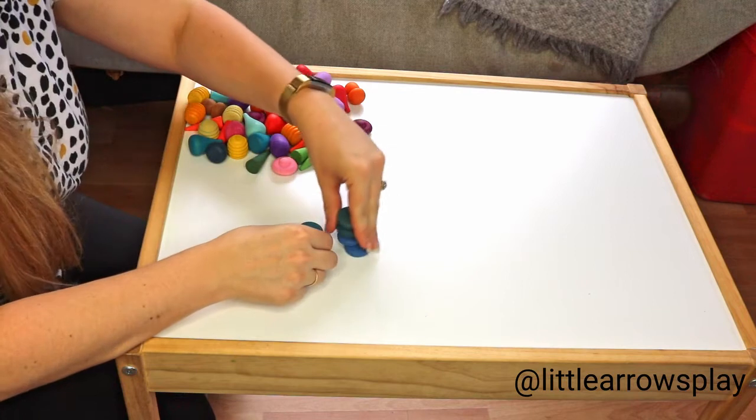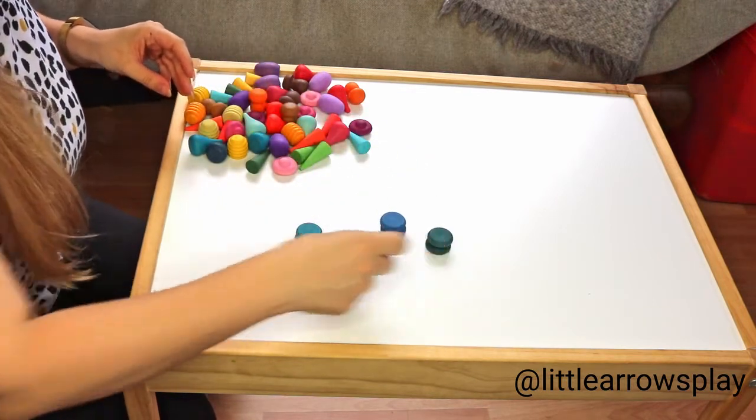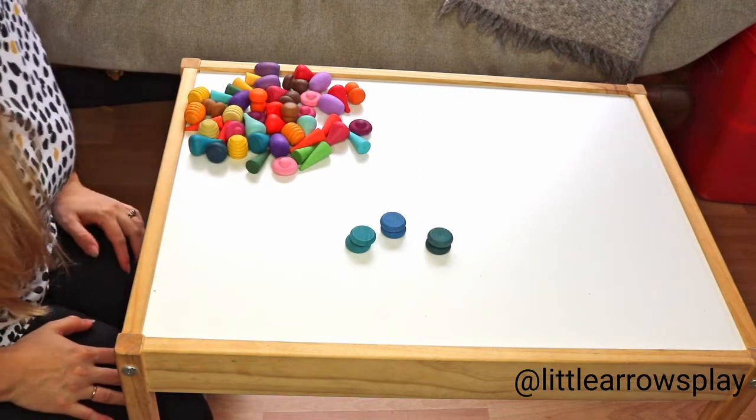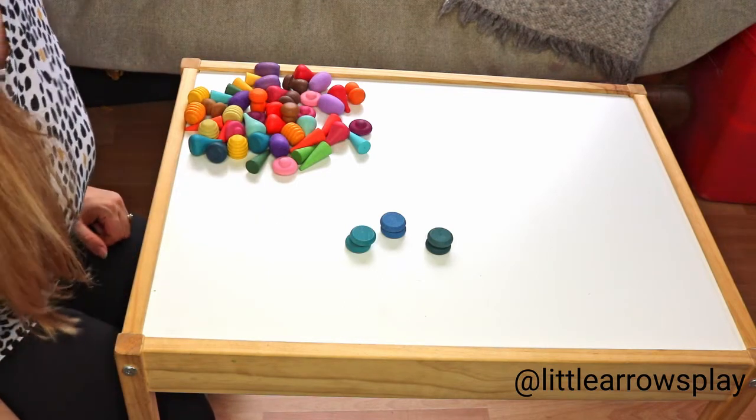They can also count them in pairs: two, four, six — like that, or any other way that you see fit. Just wanted to quickly show you the versatile ways of the various counting techniques.